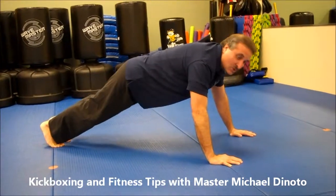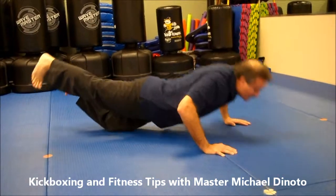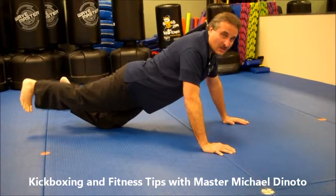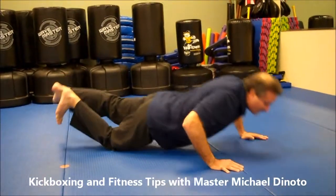Now for beginners, this might be a little more challenging. Go on your knee. Pick the leg up: one, two, three. I switch — my other knee's down: one, two, three.